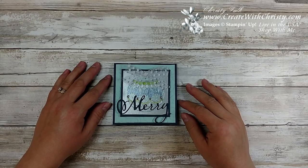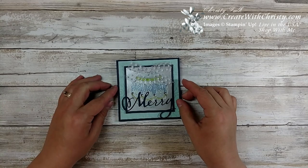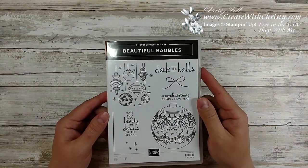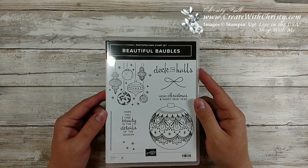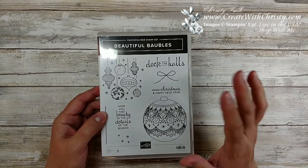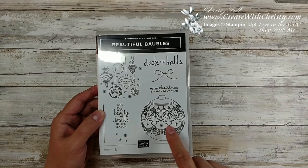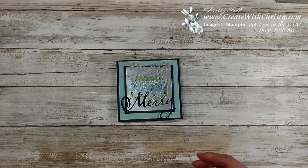Hello, this is Christy Falk with Create with Christy. I'm here to share a Christmas card that I just made using the beautiful baubles stamp set from the holiday catalog. This is one of the stamp sets that's retiring, so you only have till January 2nd to get it. I'm going to use the ornament, the Deck the Halls stamp, and the Merry Christmas and a Happy New Year stamp.